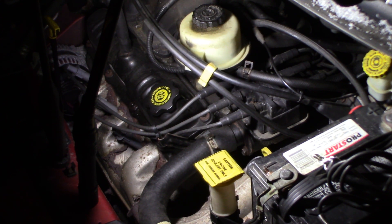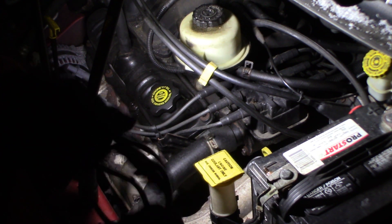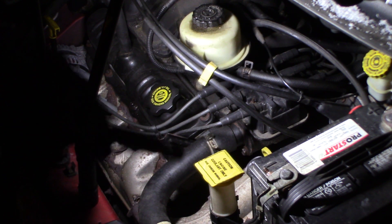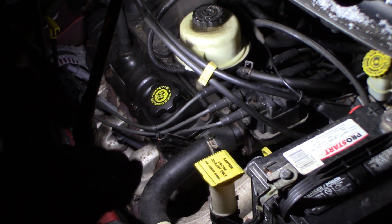It's got a pretty bad miss - like a dead miss. First thing I do is hook a test light to my negative battery terminal and I'm gonna check spark on number five cylinder, the inside plug on the back on the coil. We're gonna do that first, just to be sure.